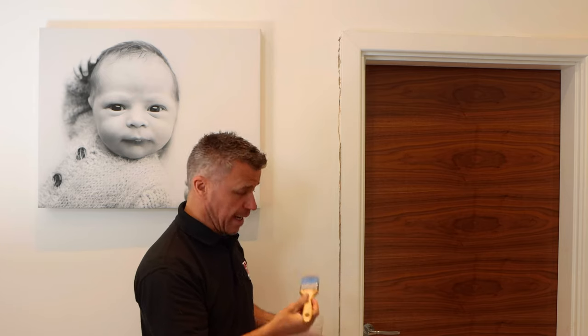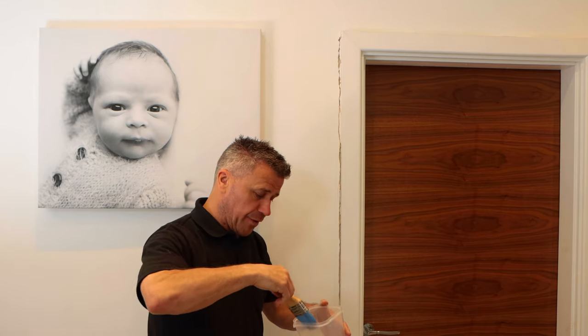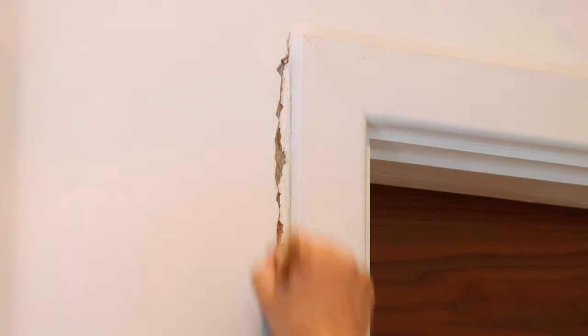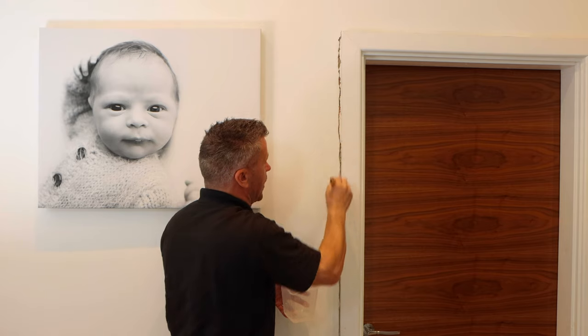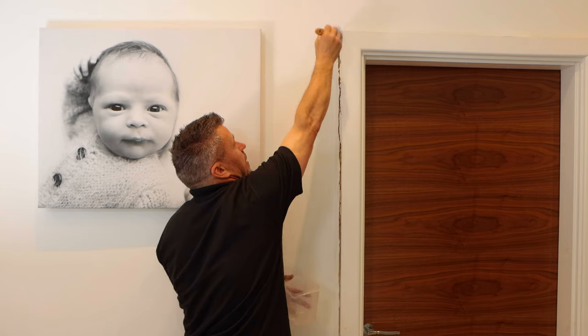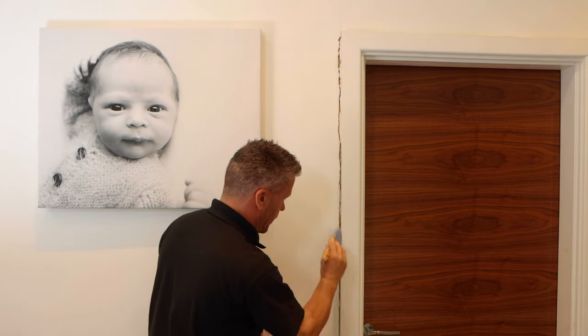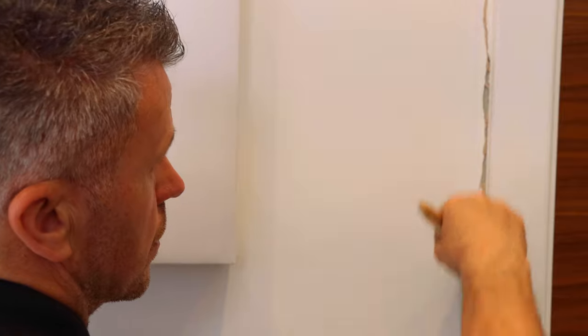Now I've removed all the loose debris, I'm going to take a paintbrush and apply a little bit of cold clean water — not too wet — just to make sure I've got rid of all the dust out of that gap. Then I'm going to wait for this to dry before I start to put in my caulk.